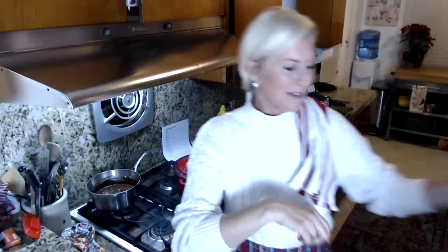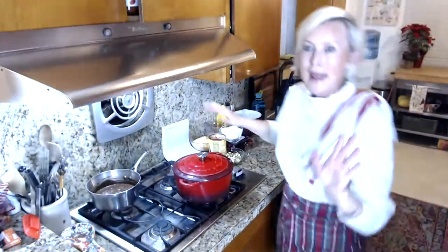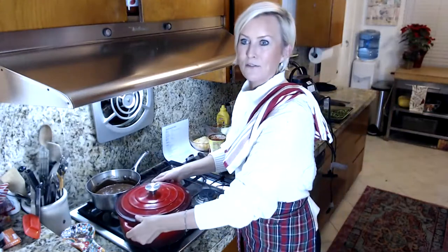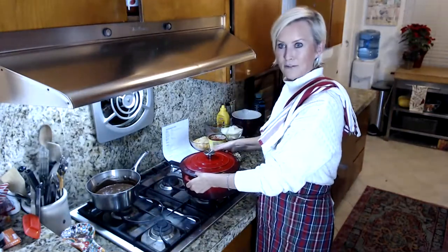If you have coffee extract, that will actually give it a nice punch of chocolate flavor. I know it sounds weird to add coffee to chocolate, but you don't actually taste the coffee. Okay, we are going to get started on our cheeseburger soup.